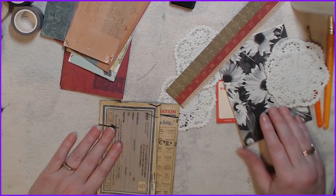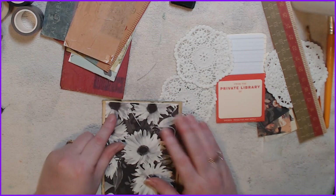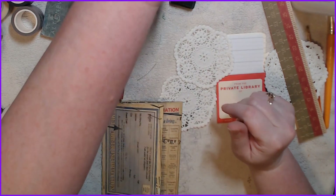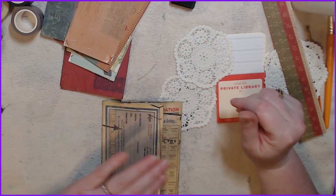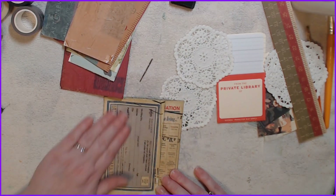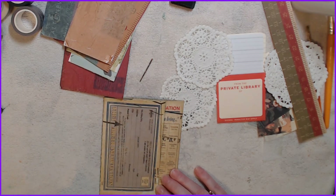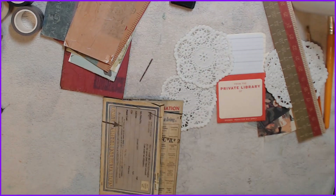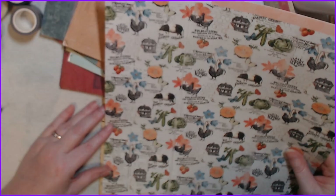I want to use this — just shove it in there because I think that would be really nice. What do I want to do with this? There are chickens on this side. I'm not liking the colors together though, I do like that. Let's go with that. I'm just one of those people who likes to see things — the scrapbooker in me likes to have some order.